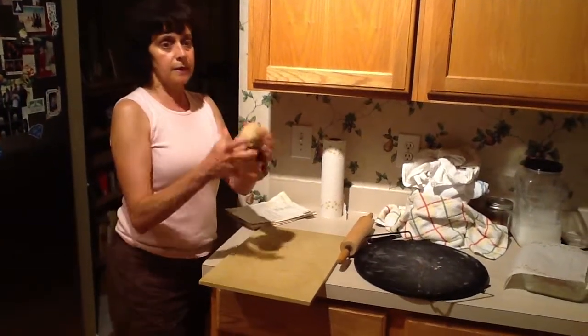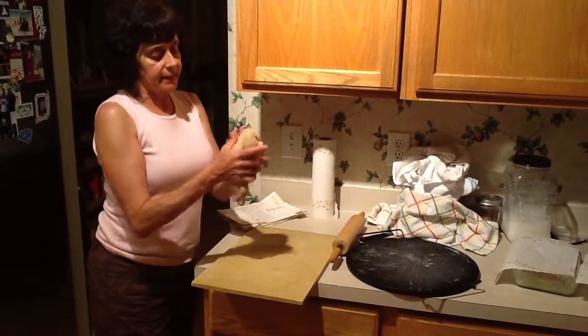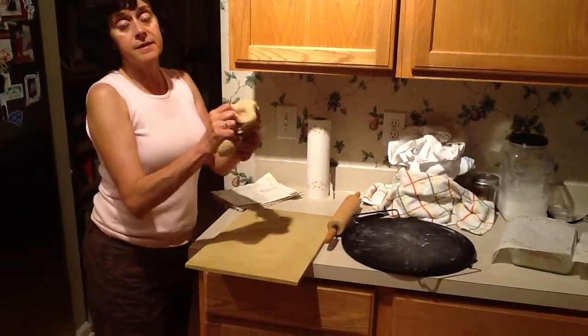I've got my dough from my sourdough starter, and you knead this piece of dough for about 60 seconds.